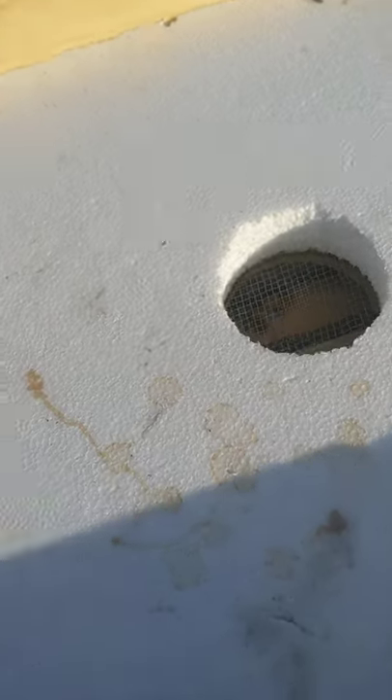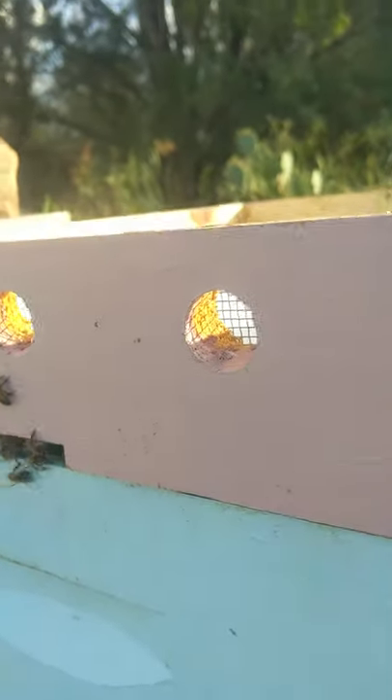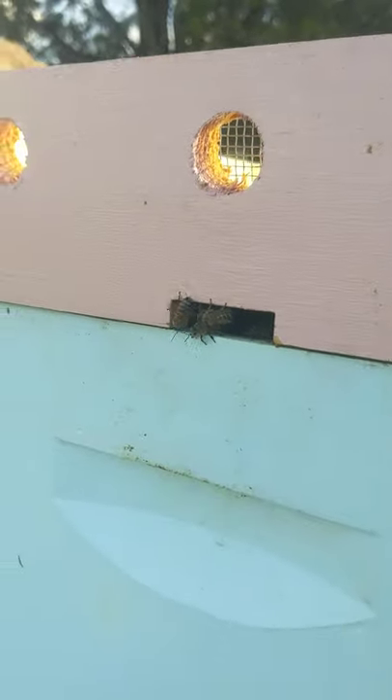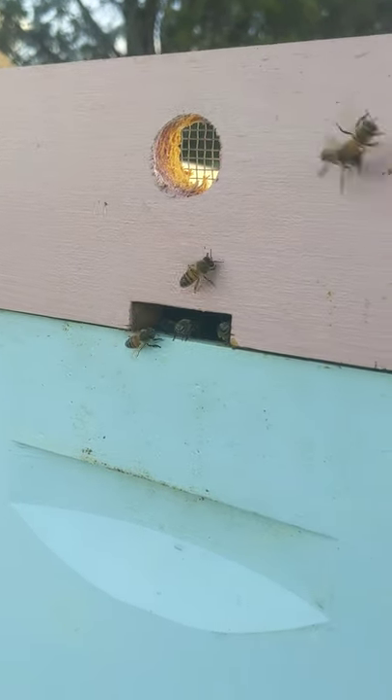The cool part is this part — it's got screens, so bugs can't get in but the breeze can go through. You've got your entrance that you can cover yourself, either way. And then it's just a piece of screen thrown in here.